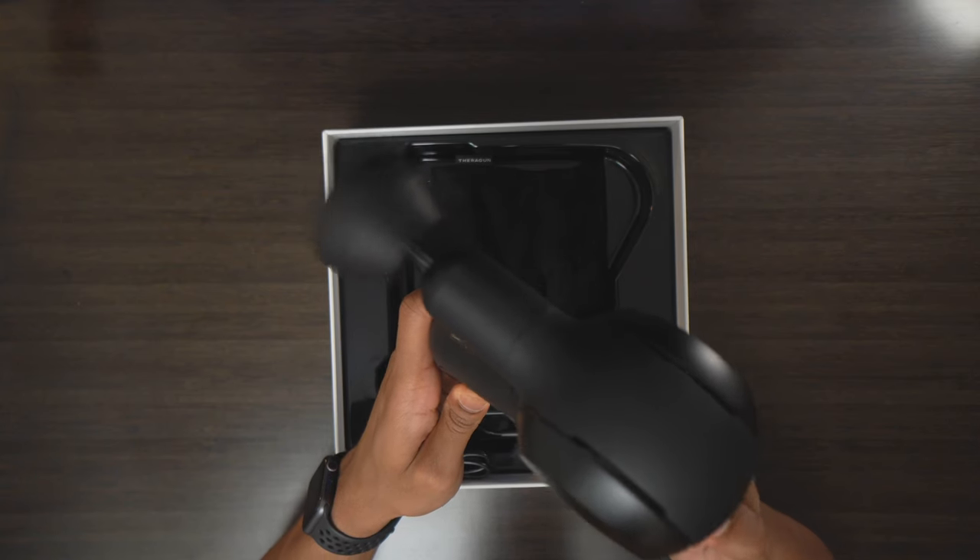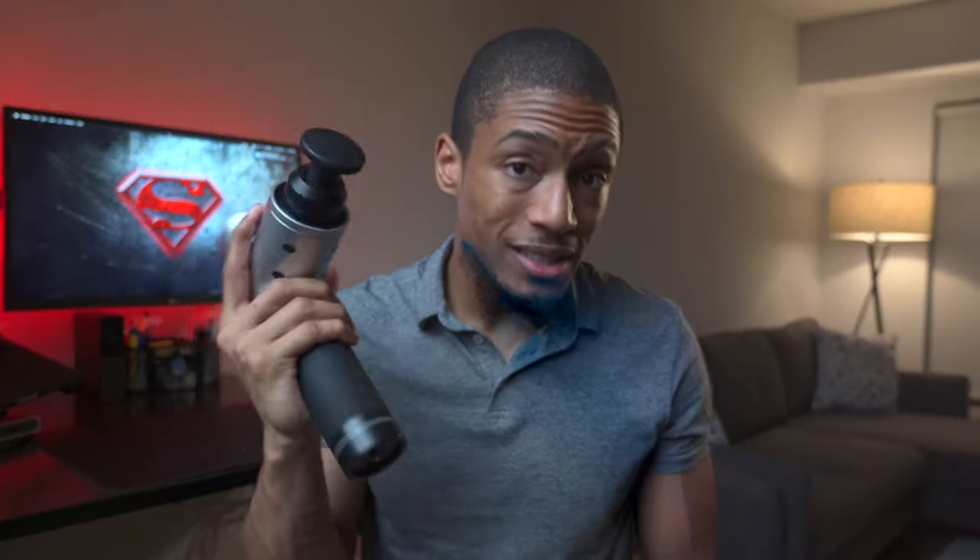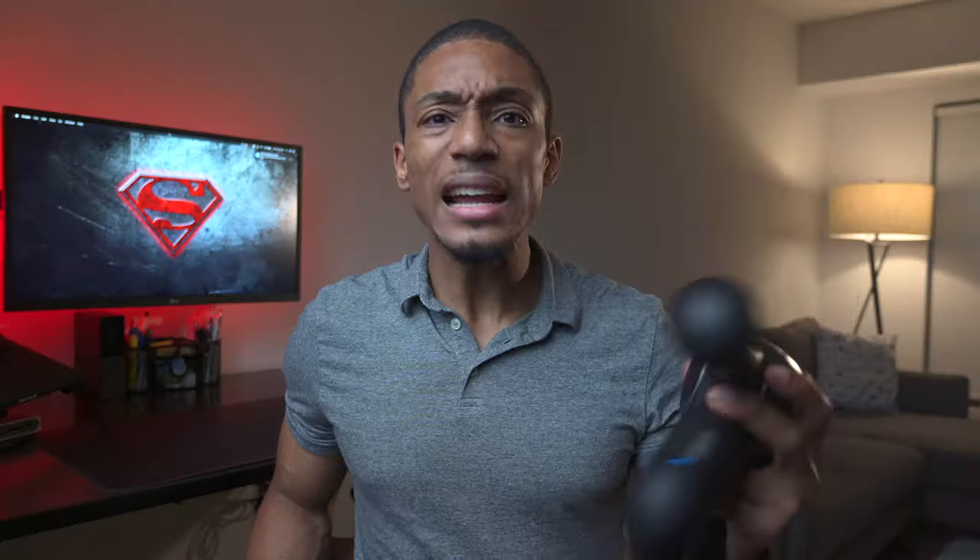The power on the Theragun is just so much better. Don't get me wrong, the Hypervolt is a great device — I love how quiet it is, it's very mainstream, they signed a partnership with the NBA, and you see them throughout the bubble during the playoffs. But for the purposes of getting a quality massage feel, that's the Theragun for me. I'm actually returning this one and purchasing the Theragun Elite, which is quieter, comes with an extra attachment, and is more powerful. If you want a high-quality premium deep tissue massage, get the Theragun. If you want something quieter with different attachments that gets the job done, go for the Hypervolt.